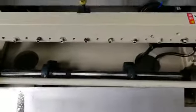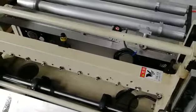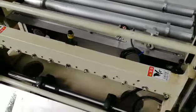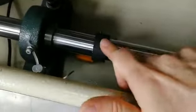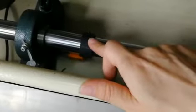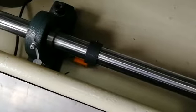Then you need to turn the power on and press the emergency stop button on the control panel. After that, move the L-shaped part 5mm and then press the cutting blade return button on the touch screen.